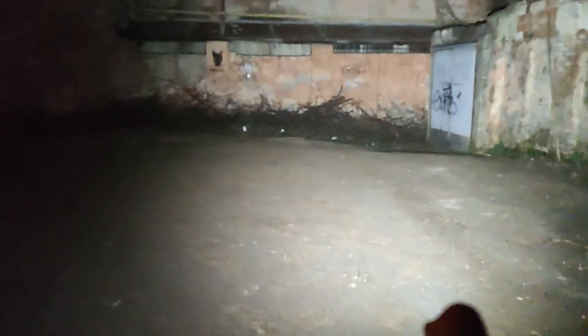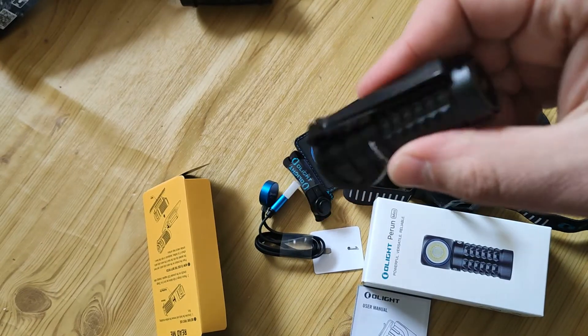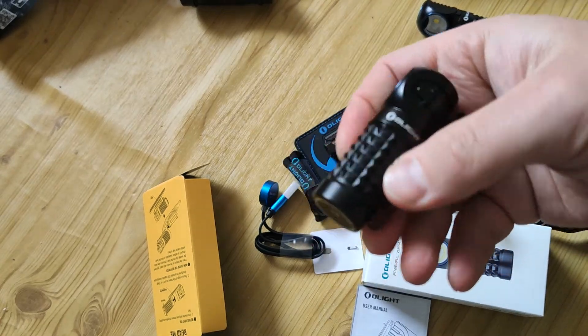Next one is long distance. Again moonlight, low, mid, and let's see it on turbo. Here it's about 60 or 70 meters — still impressive. In my opinion it's like a dead cell — like a big keychain.